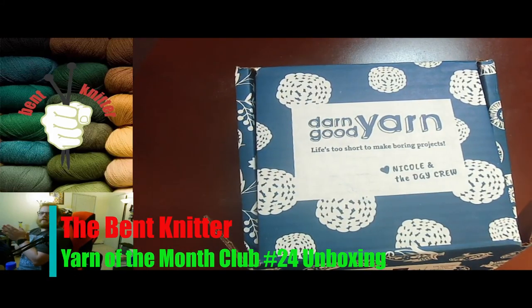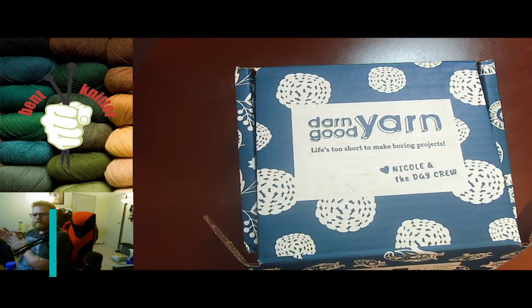Hi everyone, welcome back to the Bent Knitter. This week we're doing an unboxing for Don Good Yarn, the Yarn of the Month Club.